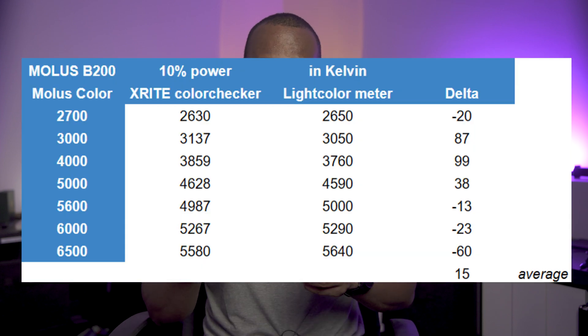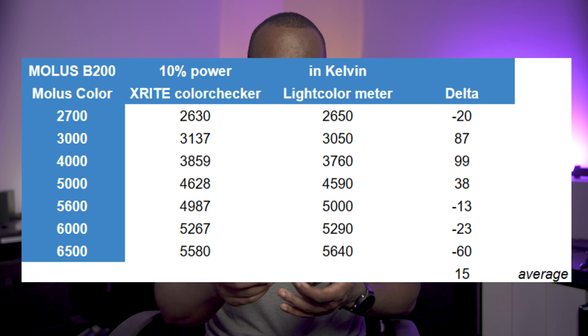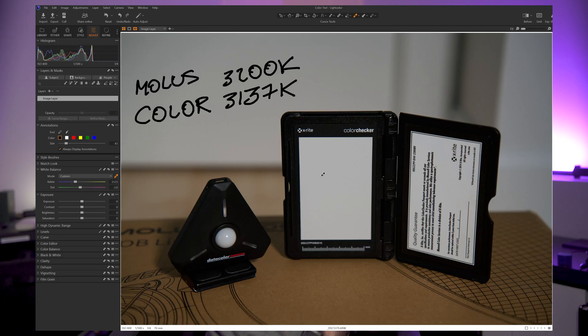The color accuracy held up against the X-Y graphs, except for a persistent slight green shift that the Data Color perceives in flash tests.